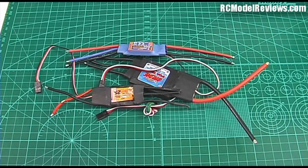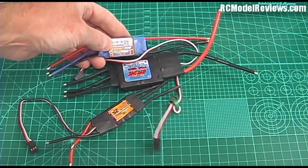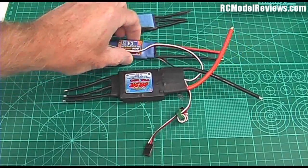Welcome to another episode of What's Inside from RC Model Reviews. Today I'm going to show you what's inside an electronic speed controller — that's right, an ESC — those devices that we use to power our brushless electric motors. I've got an assortment of ESCs here; as you can see they come in all sizes and flavors and shapes and colors, but they share a lot in common.